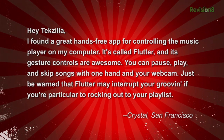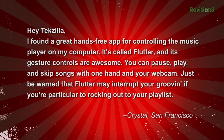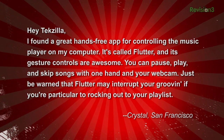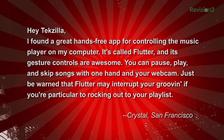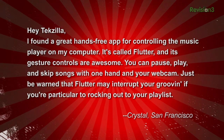She writes: Hey Techzilla, I found a great hands-free app for controlling the music player on my computer. It's called Flutter, and its gesture controls are awesome. You can pause, play, and skip songs with one hand and your webcam. Just be warned that Flutter may interrupt your groove if you're, you know, particularly rocking out on your playlist. Crystal from San Francisco.